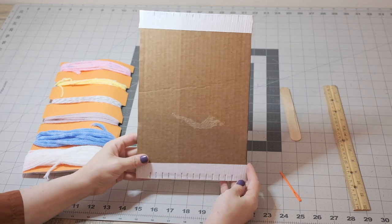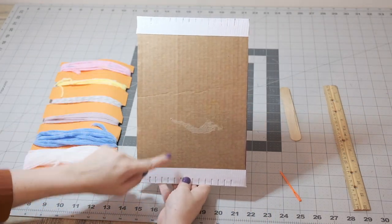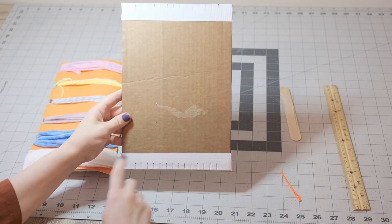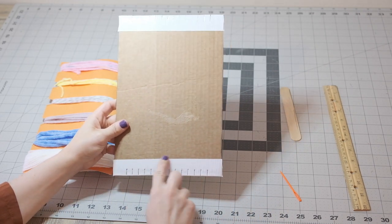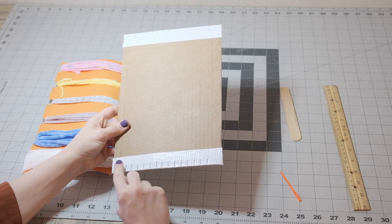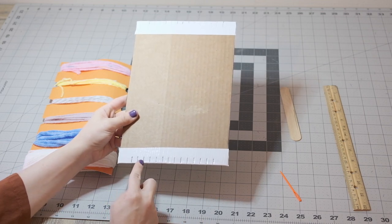To make this loom, I just cut out some corrugated cardboard. Notice the direction that the corrugation is running — you want it to go along the length. This is about 7 inches wide by 10 inches long. Next, you'll want to cut an even number of notches into both short ends on top of the duct tape, and these are about 1 cm apart.